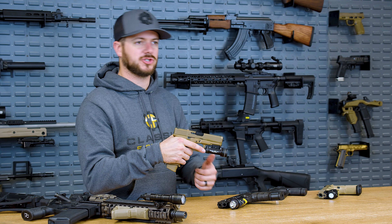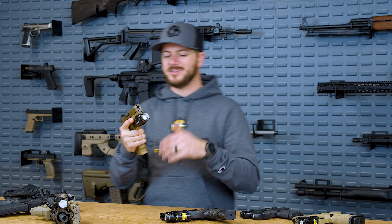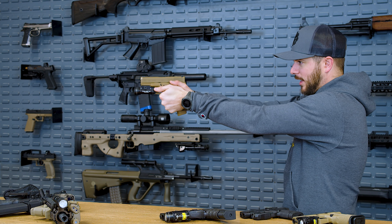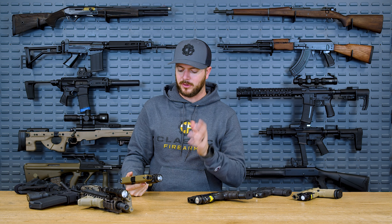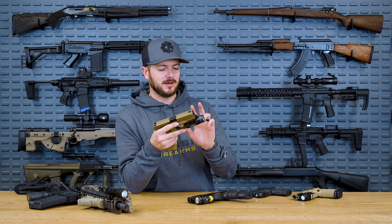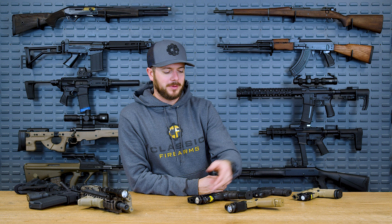If you want to use the strobe function — which the TLR1 S and also the HL have — you just hit the momentary-on position twice and then it's just flashing away. If you want constant on, just flip the switch down and now it's always on. I can also activate it with my weak hand: if I've got two hands on the gun, come down with my weak hand thumb and now I can aim this guy in whatever direction. I've talked about Surefire before, and though they make quality lights, their switches just aren't that intuitive to me. Quality lights, I like them. I've only had one ever break on me, and that was after six years of use — it was the switch, not the bulb — on a basic TLR1 on my everyday carry pistol. So I'm not mad about it.